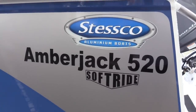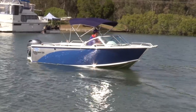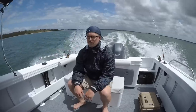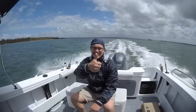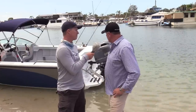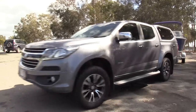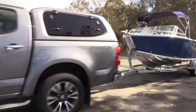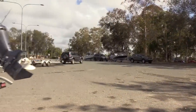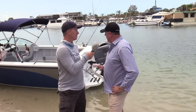Well today we've got the Stesco Amberjack 520 Steve. One of our premium model boats, it's top of the range as far as our runabouts are concerned. Very popular boat, heaps of room in the back of the boat. Four mil bottoms, three mil topsides. As you've seen we put them on a Stesco trailer, and the warranty comes up to 60 months or five years. Heaps of room, great versatile boat for the fishing — tubing, skiing, whatever the case is. A great all round boat.